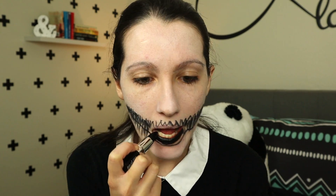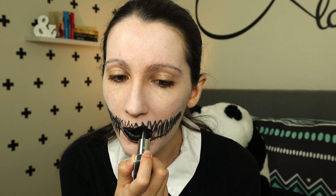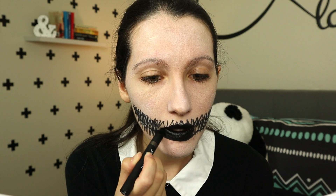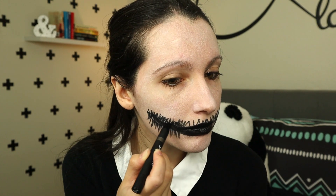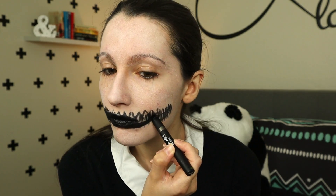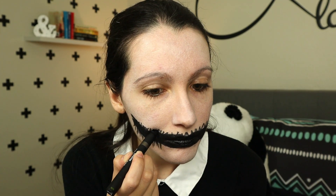I painted my lips with black lipstick and extended my mouth shape to be big and wide with my Wet n Wild black multi-stick. I used this color throughout my mouth shape. It's fast and effective.